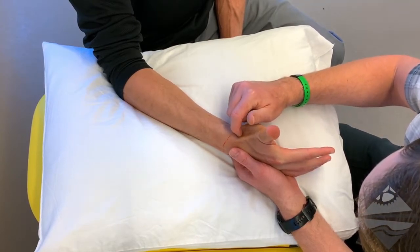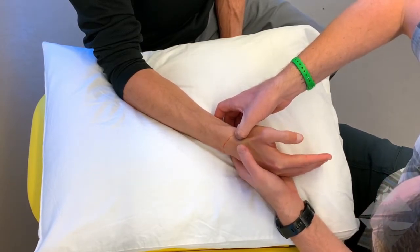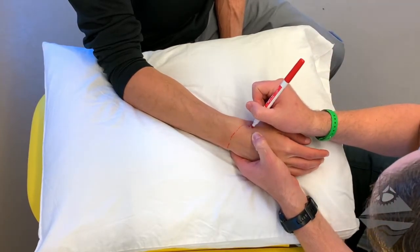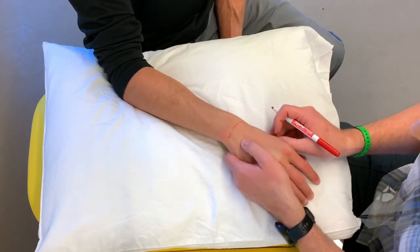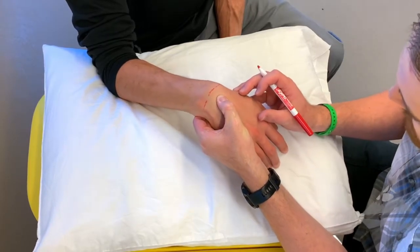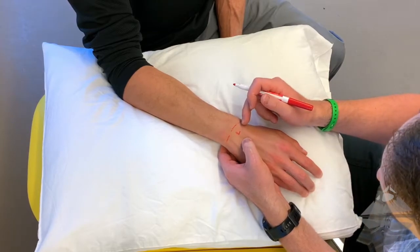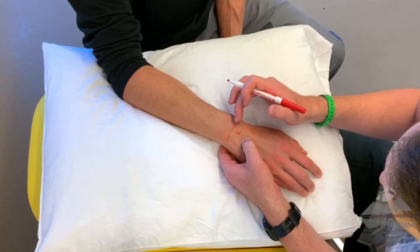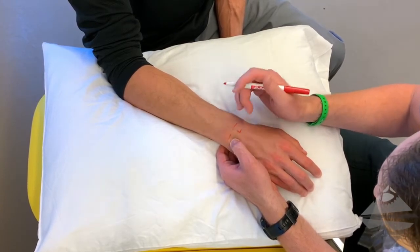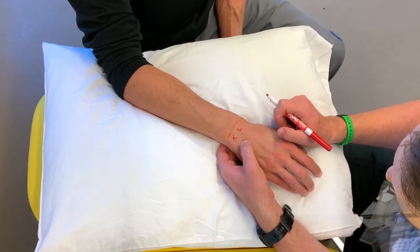We know the base or the floor of that anatomical snuff box is our scaphoid. We can palpate that scaphoid and mark an S for scaphoid. If we move now to the medial aspect, going into more of a flexed position, we know that this is our lunate. It lies in our proximal row, so it's going to be found right at our radiocarpal joint. Then if we go more to the medial aspect towards the ulna, this is where we're going to find our triquetrum.